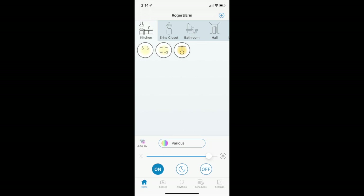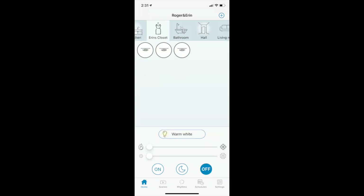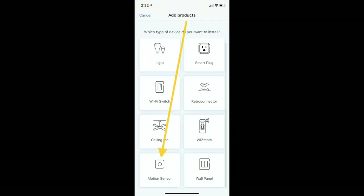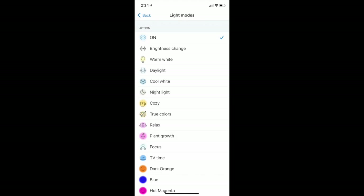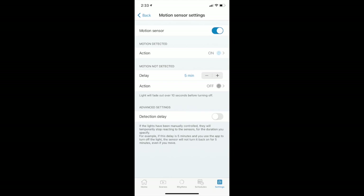Then you can add the motion sensor to your room by going into the Wiz app, choosing your room, and selecting 'add device' and choosing 'motion sensor.' Fortunately, it was easy to add and happened in seconds. Next, you can choose what the light will do once motion is detected — you can set a certain color or brightness, and this is customizable in the app. You can also add a timeout feature so that if no further motion is detected, the lights will shut off automatically until the next motion event.